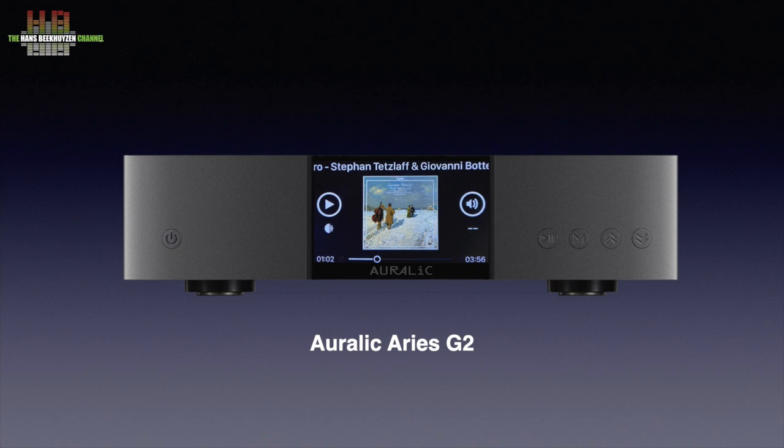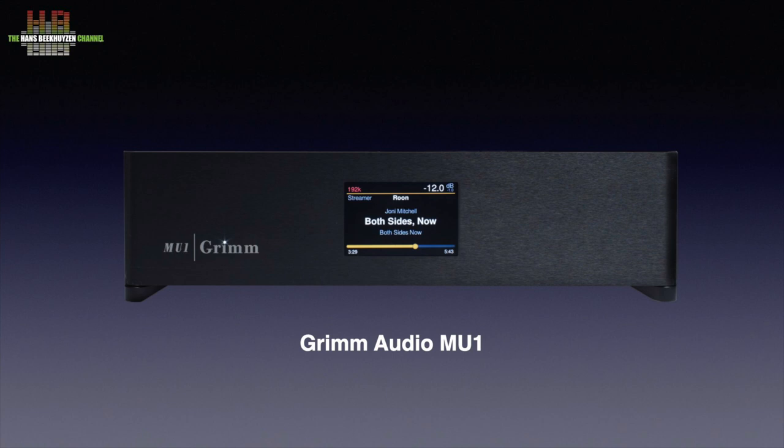This is the reason that some manufacturers use very sturdy, heavy housing for their equipment. A good example is the Aurelic Ares G2 that weighs 7.2 kg and has spring-loaded damper feet. Other manufacturers encapsulate the clock crystal in special damping materials, like the Grimm Audio Mu1. I mention them since I will use these two quality digital players for testing. It might be clear that all other digital equipment like CD players, network players, DACs, DSP-based devices like upsamplers, DDCs and room correction systems use clock crystals and thus are sensitive to vibrations too.